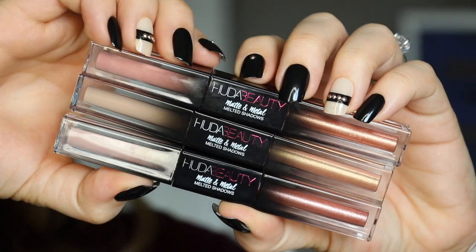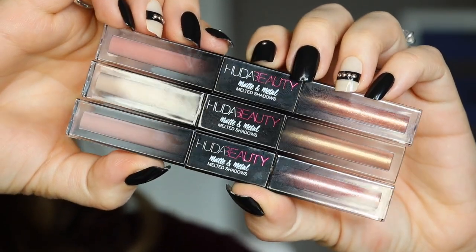Welcome back to the channel. This is a review of the Huda Beauty Matte and Metal Melted Shadows. I'm going to talk about these, swatch them, compare them to some similar but not identical products, and share a few of the ways I like to wear them. Spoiler alert: I think they're pretty cool and have a lot of versatility if you want to play around with how you wear them.